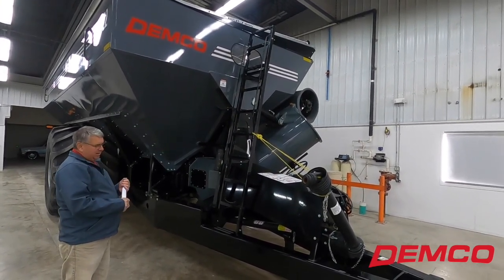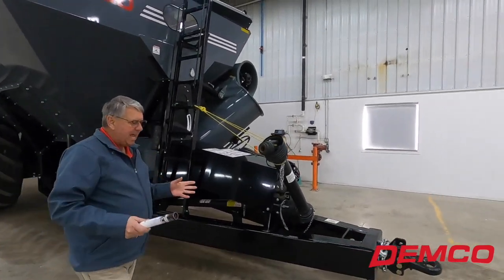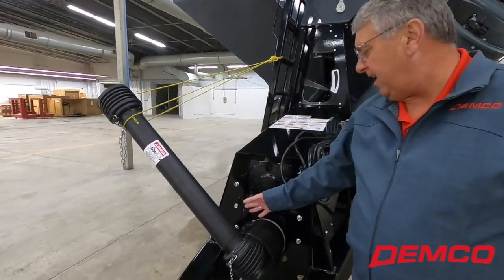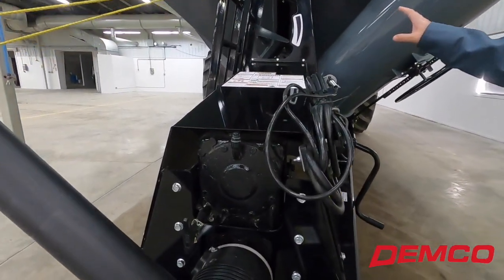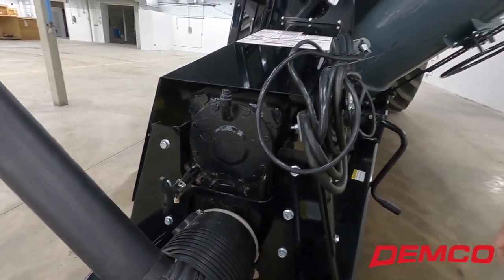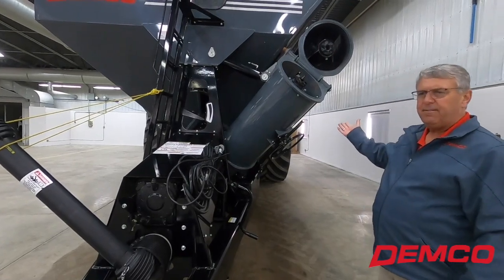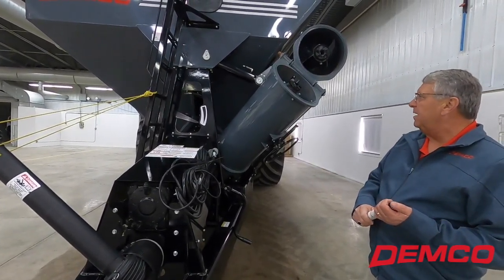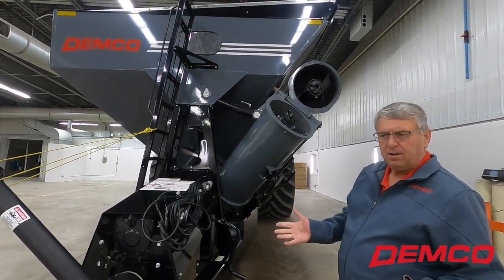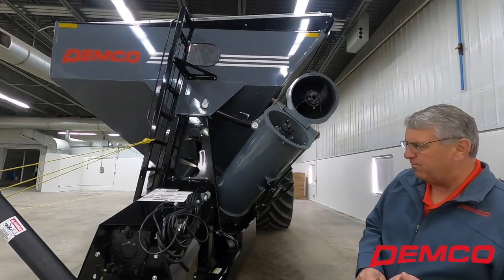If we plug things up, unlike belt drive systems where you just release the tension on the belt, we have a handle on our gearbox where we can disengage. By pushing this in, we disengage the drag auger. Now you can run your vertical auger empty, reset your shift, engage your drag, and you should be fine. We also have access to clean out grain if needed. We've done testing — intentionally stopping the auger with a load on it and starting it back up — and it's been fine. Getting super wet corn could be a problem; we've tested dry corn.